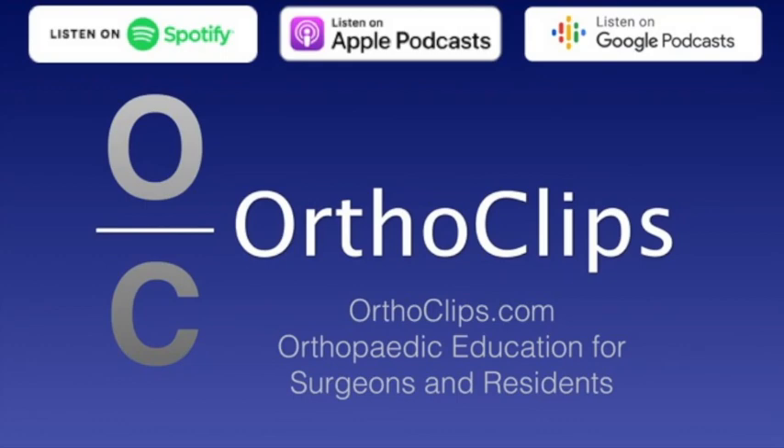Hi, this is Saki Roman from the Orthoclipse podcast series, and today I am with Fernando Villaya Hernandez, who is an assistant professor of clinical orthopedic surgery at the University of Miami. He's also chief medical officer for orthopedics at Jackson Memorial Hospital in Miami, and he is in both the orthopedic trauma and joint reconstructive divisions in their department. Today we're going to be talking about management of distal femoral fractures in the elderly.